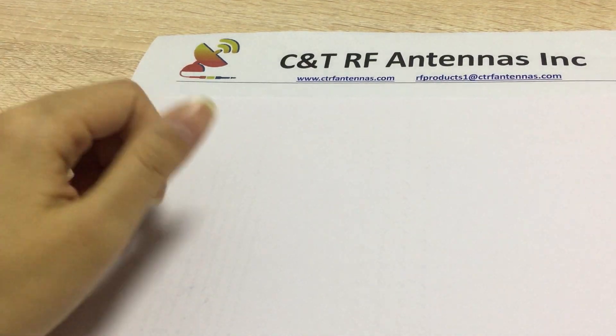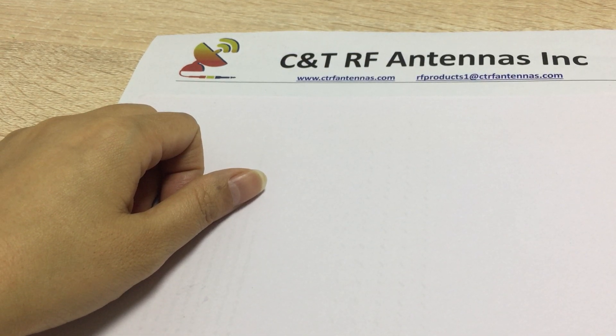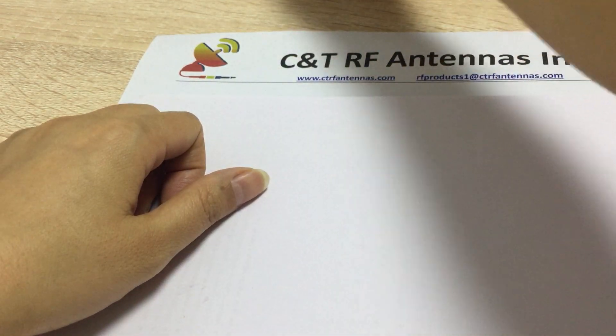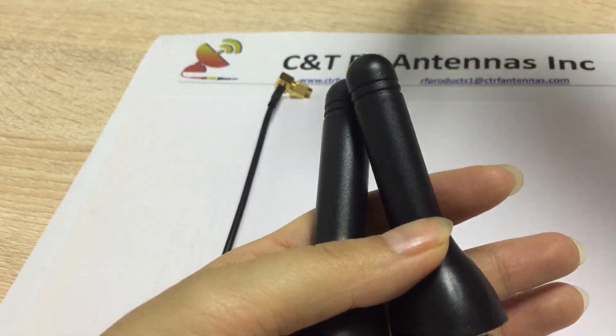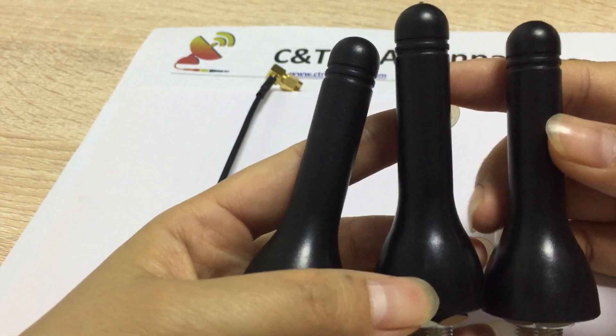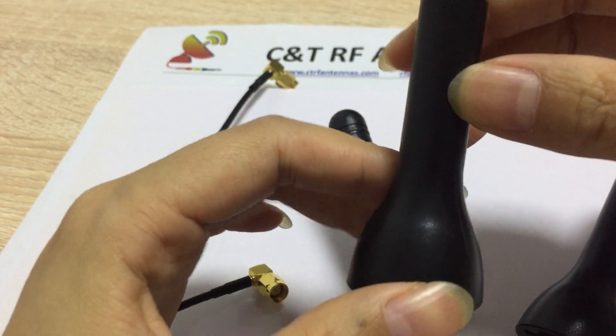Hello everyone, how are you? This is Jasmine from C&T RF Antenna Company. We are an RF antenna manufacturer in China. Today I'm going to show you one kind of our waterproof antenna — it's our omnidirectional antenna. See, this is the omnidirectional antenna; this frequency is 4G antenna.